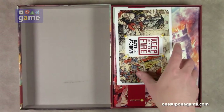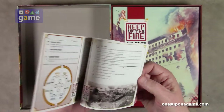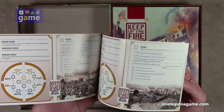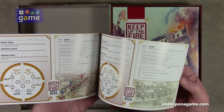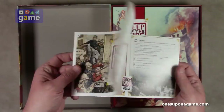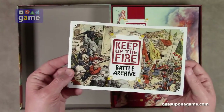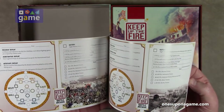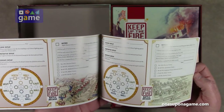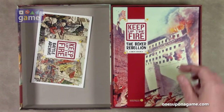One nice touch that Worthington has been doing is a battle archive that allows you to record how well you did in the game. And this one, instead of being a pad of sheets, is actually a bound stapled book. So that's kind of neat — you don't just tear them out and lose them. You just keep a dear diary of how you did today.